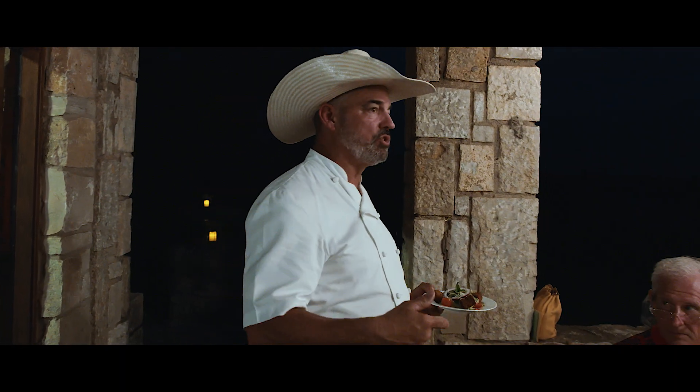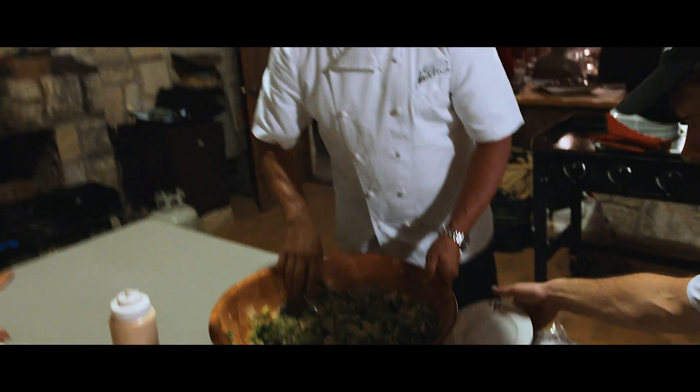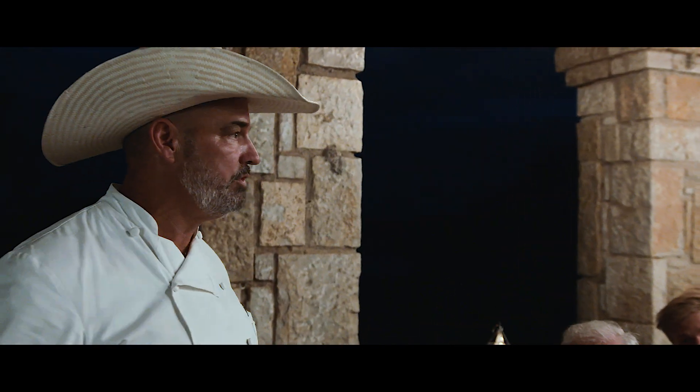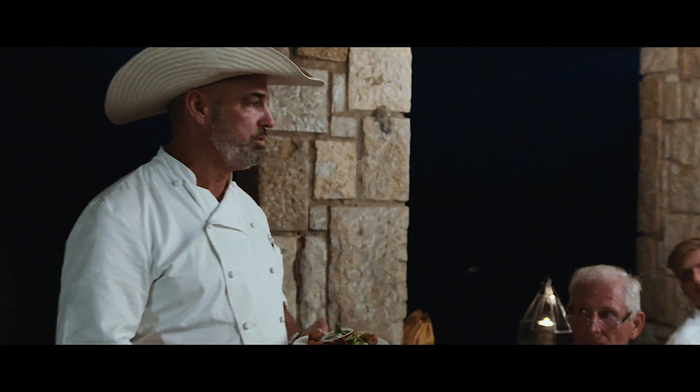Our next service is going to be a Southwest Caesar salad. What really differentiates this from another is we use a little chipotle. Instead of using lemon, we add a little bit of lime to it. So it's going to have a little bit of zip, not too much to set you ablaze. It's going to be topped with an onion and a little Parmesan.